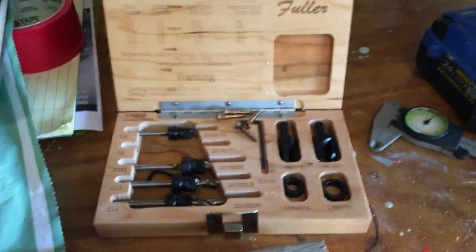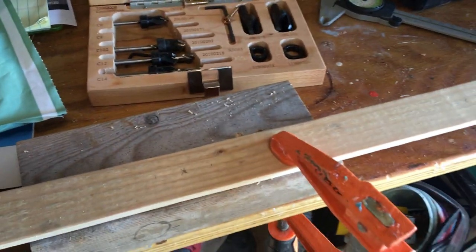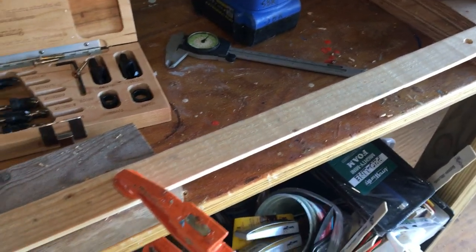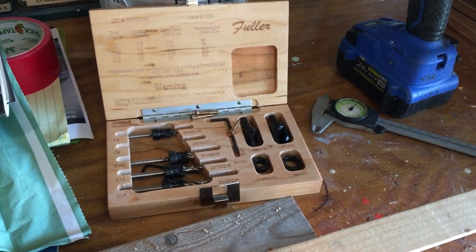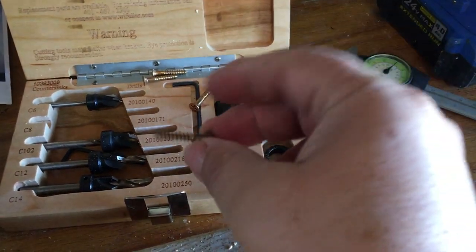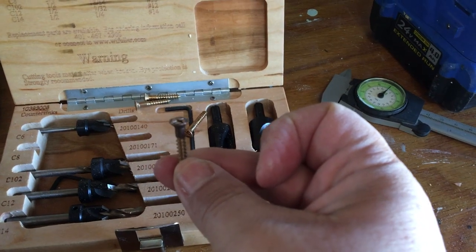We need to put some wood screws into this rub rail that we just built for our Alcourt Sailfish. We've got a little piece of white pine here — it goes on the edge of the boat. It's sacrificial; it'll be painted and sealed up. It's going to be attached with these silicone bronze wood screws — number eight size.